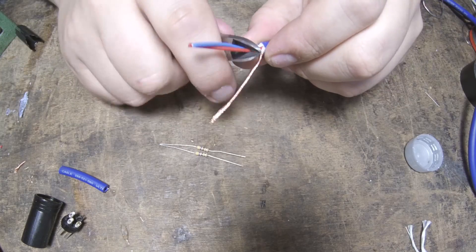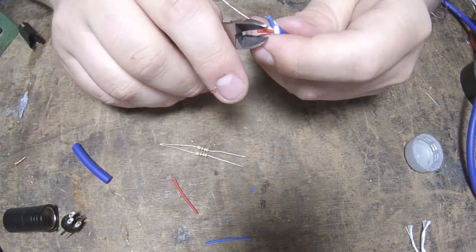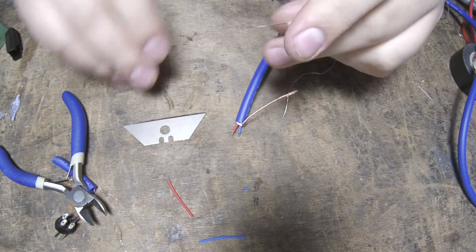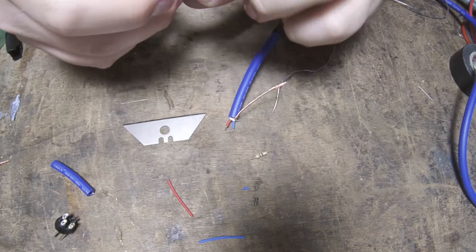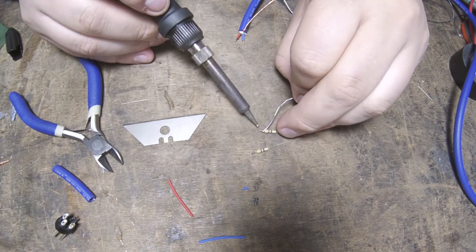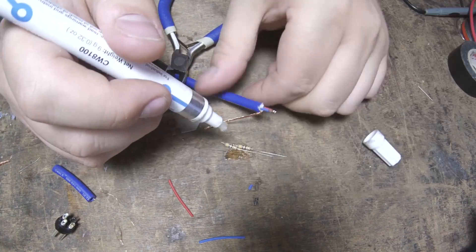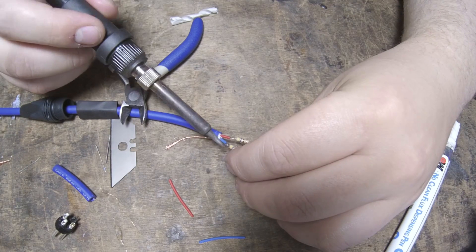Cut the two red and blue wires very short — maybe a centimeter max — then strip the insulation off them and tin the ends with solder. Leave the shield or ground wires long for now. Next, we'll need to solder a quarter-watt 470 ohm resistor onto each of the red and blue wires — I'm actually using half-watt resistors, which are all I had to hand, but they'll do just fine. Trim one leg of each resistor down to a couple of millimeters and tin it with solder, leaving the other legs long for the moment. After applying flux to make sure we get a nice clean joint with no pointy bits, solder the short leg of the resistors to each of the red and blue wires.